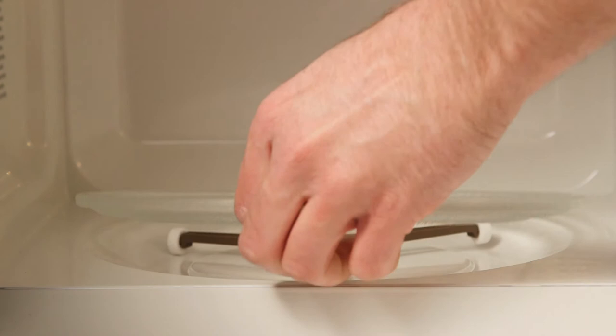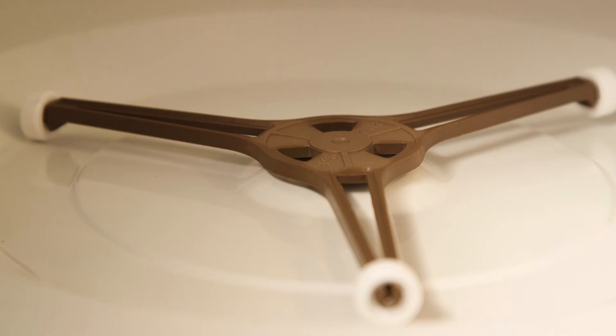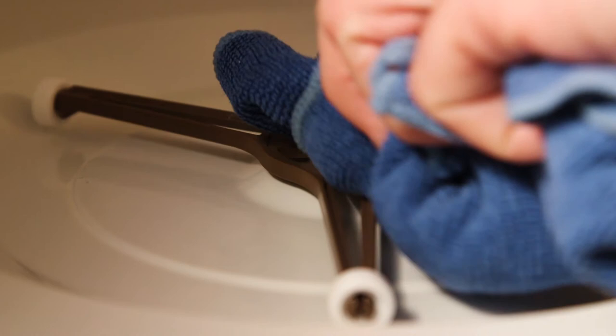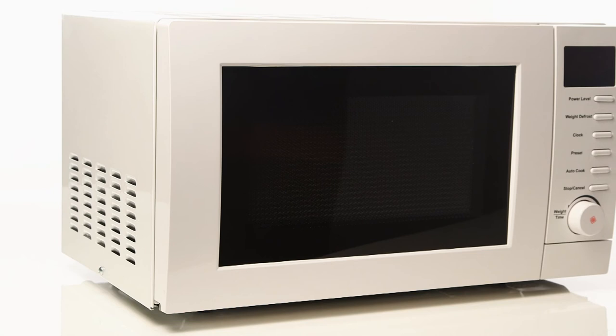To clean the plate and roller ring, we recommend using a mild detergent. Ensure that the plate is correctly fitted back onto the roller ring before use. Your microwave is now ready to use.